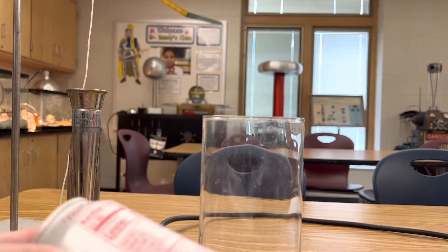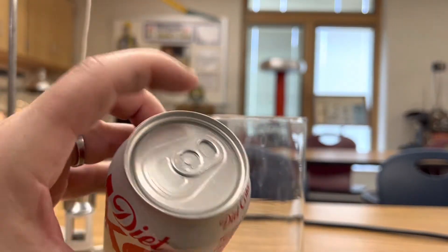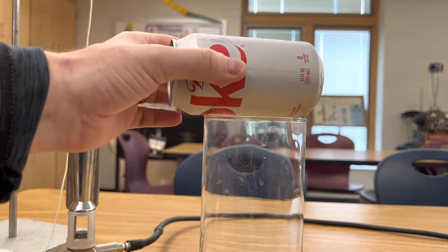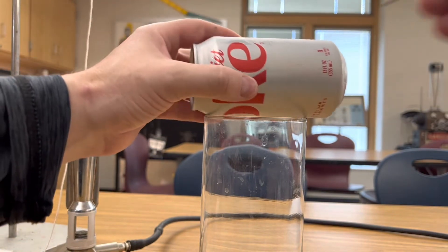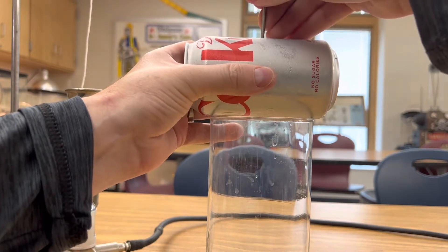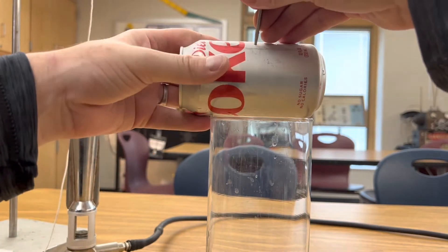The next step is to poke a small hole in your can of Coke — make sure that you don't open it. I'm going to use my needle to do this and put it over a glass so you can drain your Coke out. I'm just going to poke a small hole right in the middle of it and let that drain.